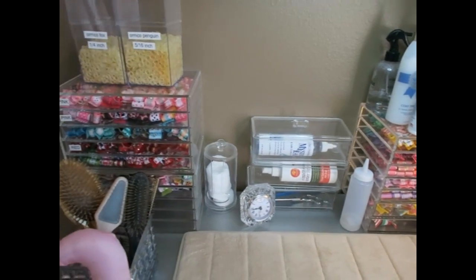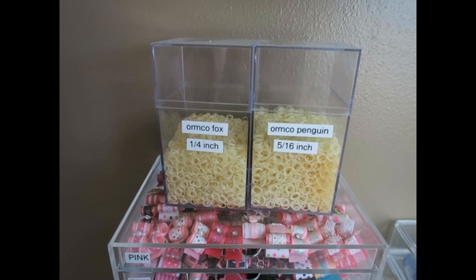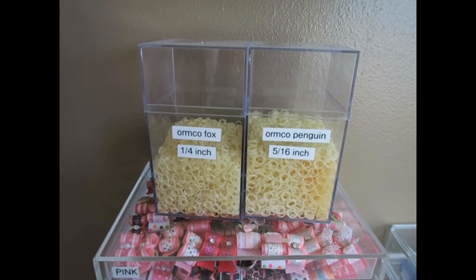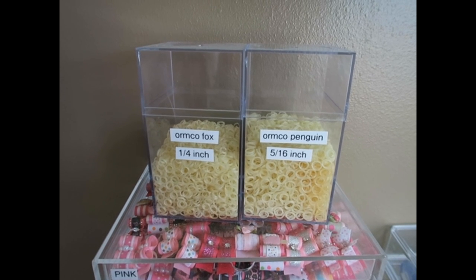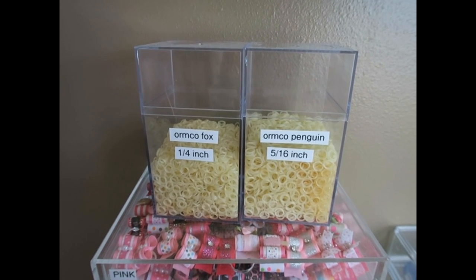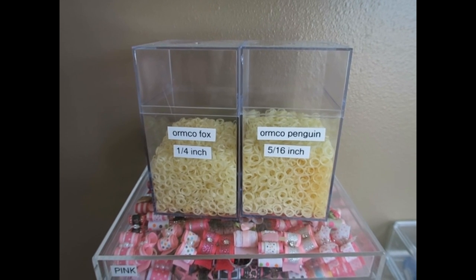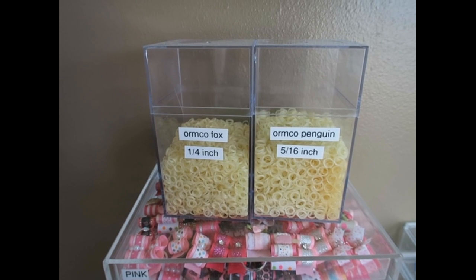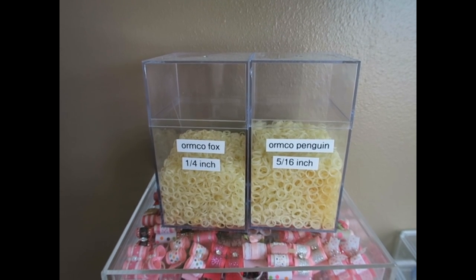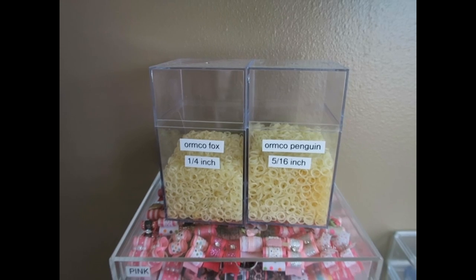Over on this side of the grooming table, at the top, are my bands. I use Armco orthodontic bands in two sizes — the one-quarter inch for pigtails and the five-sixteenths for everything else, including behind the pigtails. These can be found on eBay and they come in bulk, so this is going to last me a long time. That's the only way I was able to find them.